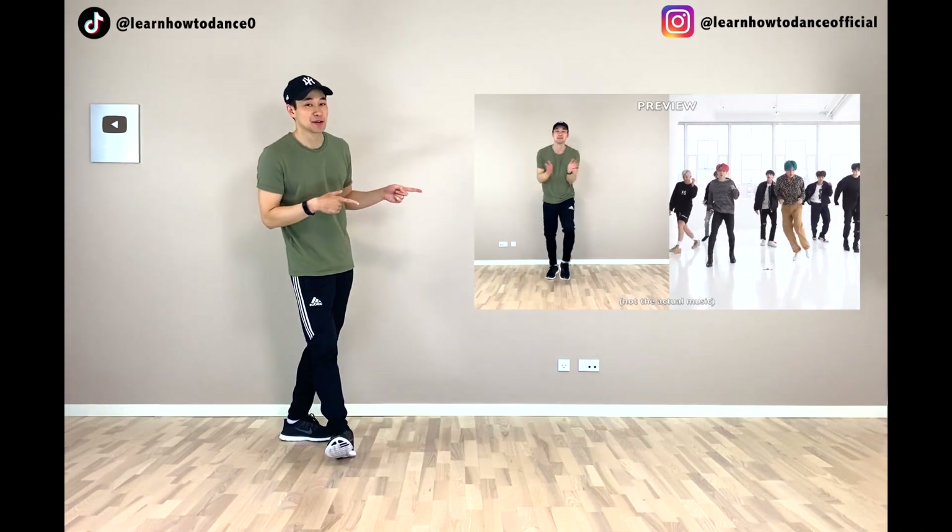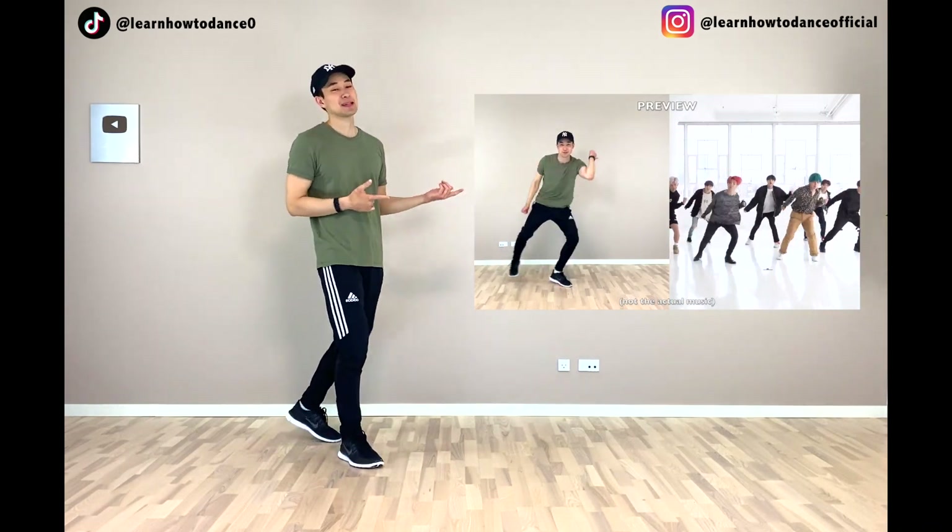Okay guys, so like I said in my Boy With Luv dance tutorial, this move right here requires its own separate dance tutorial where I break it down step by step, and I'm going to show you guys some exercises that are going to make it easy for you to learn this dance move.